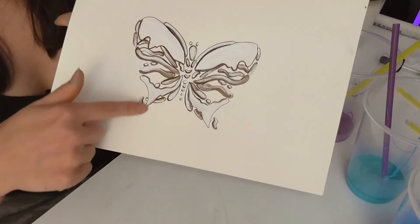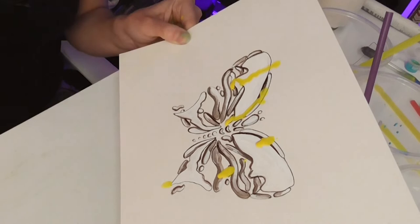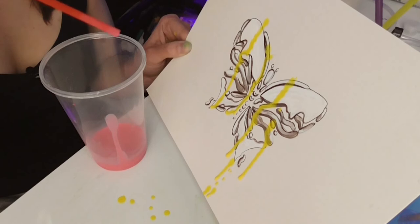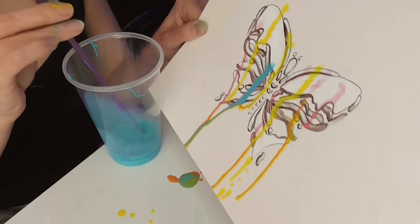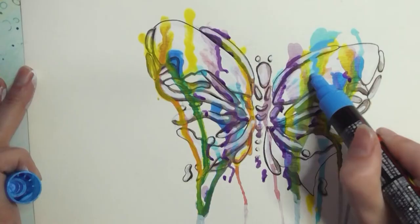My idea is to create a drip effect inside and outside of the wings. Who's ready to make a mess? Oh dear — look at it go! This is actually turning out pretty good. Out of all three of these methods, I think this straw method worked the best. I don't think this one needs much more done to it — it just needs that little bit of something to bring it together.